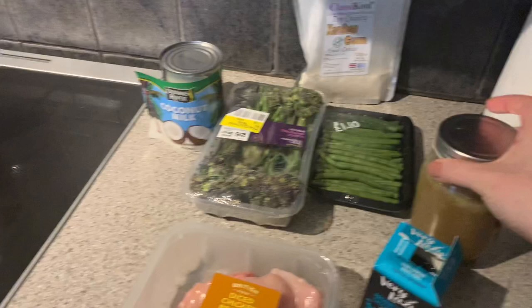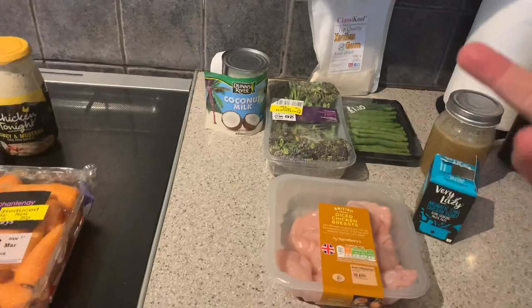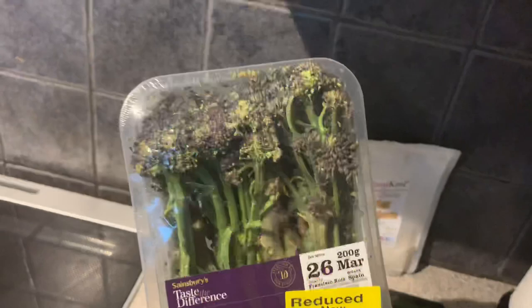I'm going to dilute them both down a little bit and I've also got some xanthan gum to make it a little thicker. It sounds strange - dilute it down but thicken it up - just to make it more soupy. I've got a package of broccoli which is out of date but it looks okay.